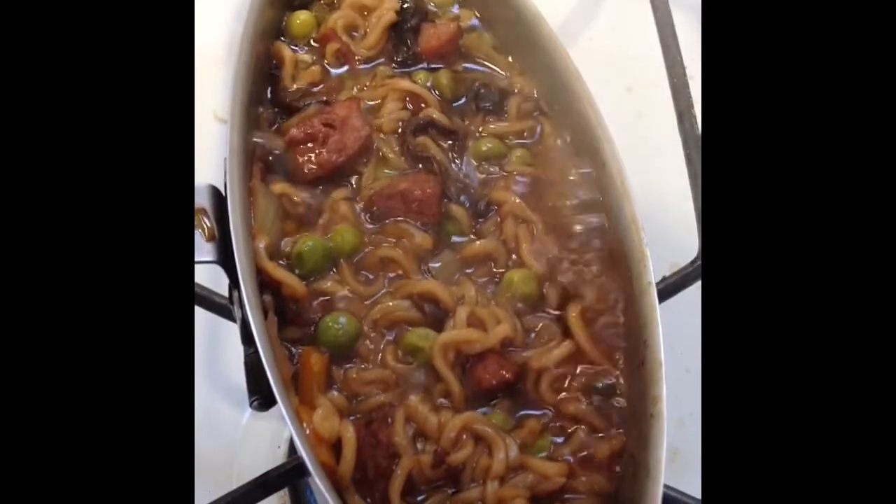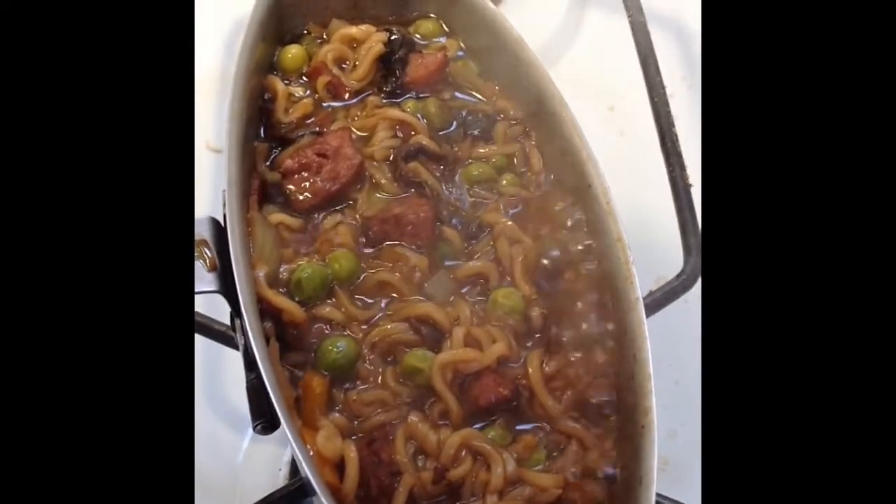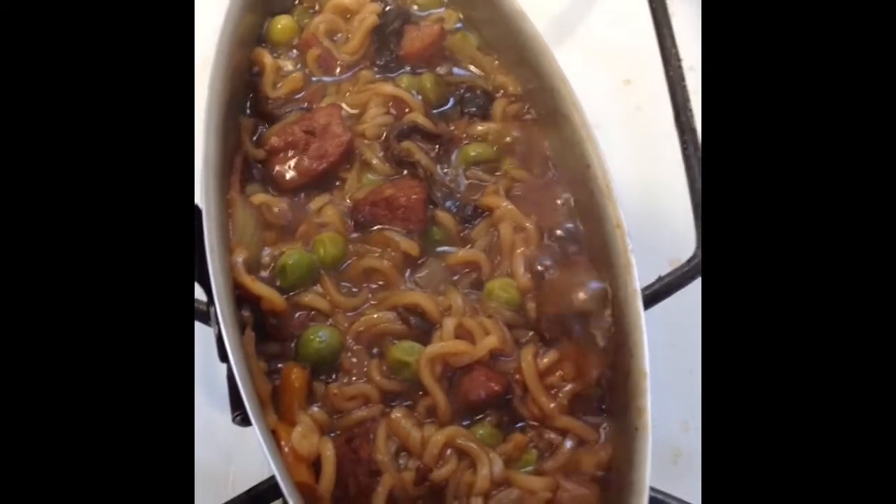It looks ready to me. Just a matter of taking it off the fire, covering it down, leave it for a couple of minutes and then eat it.